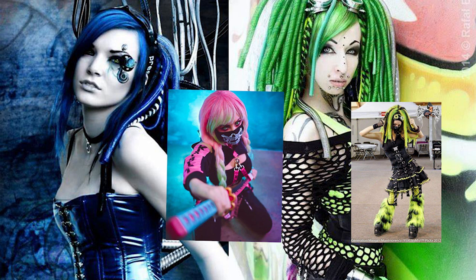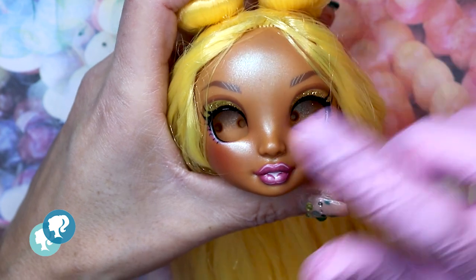Steampunk fashion consists of clothing, hair styling, jewelry, body modification and makeup.